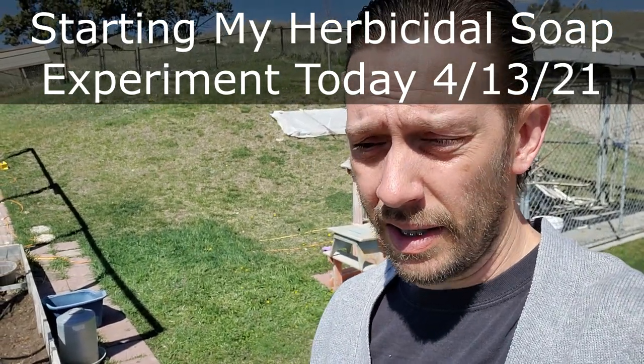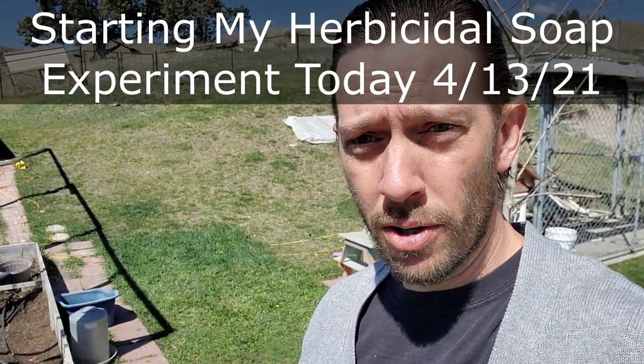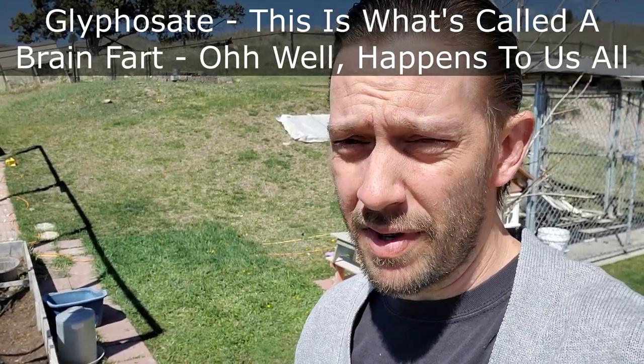It's part of the Get Sunday lineup of products. It falls under the herbicide soap category. It's basically an organic, safe alternative to using glyphosate to kill non-selective vegetation.